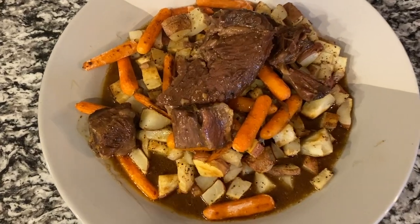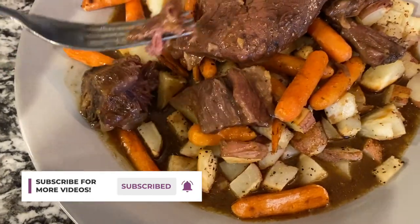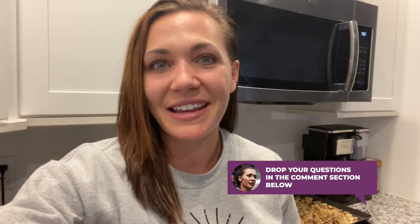Just like that, you have a whole dinner ready for your family — or just yourself — and you'll have it for the next few days. You cannot mess this one up, it is too easy. If there's anything else you'd like to see, drop a comment below. That's all I've got — thanks for tuning in, bye!